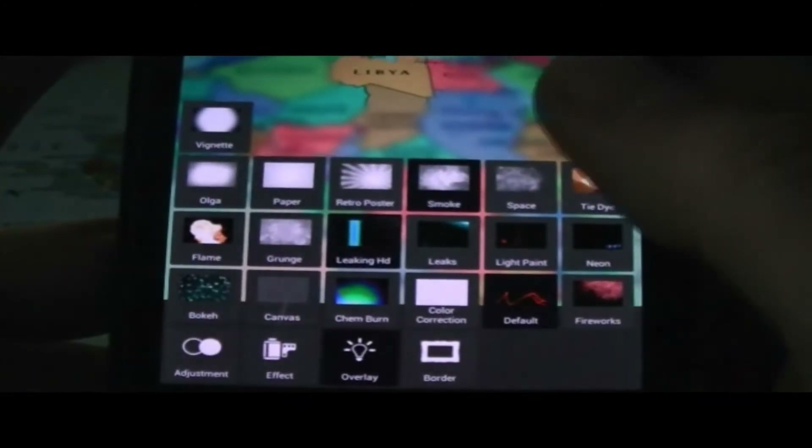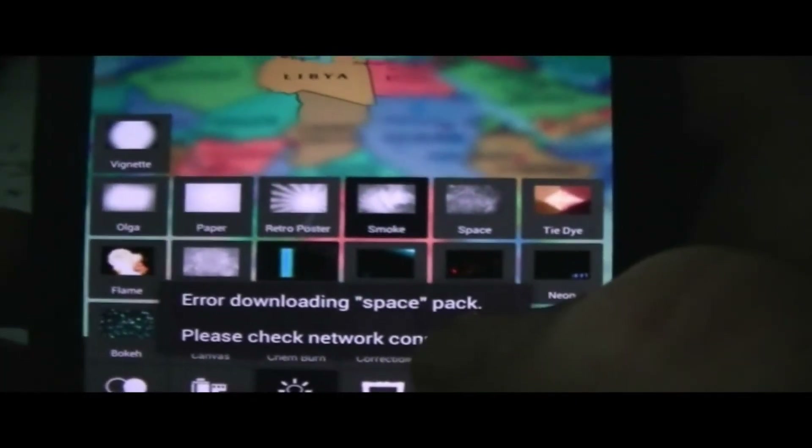Here we've got some overlays. You can overlay with smoke — and as you can see, it looks like there's smoke around the picture, which is pretty cool. Let's go ahead and apply that. Some of them you actually have to download, like space — it gave me a notification that I don't have a network connection right now, so I can't download that overlay.